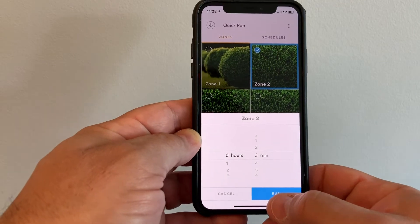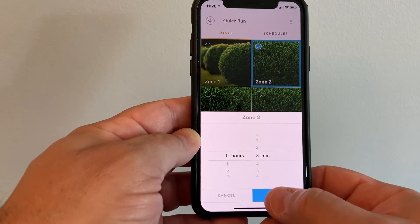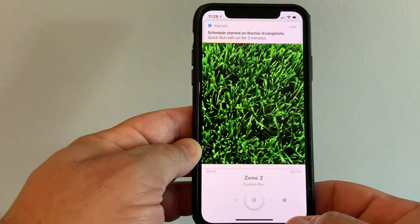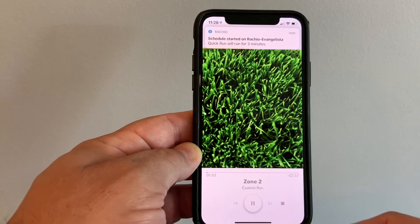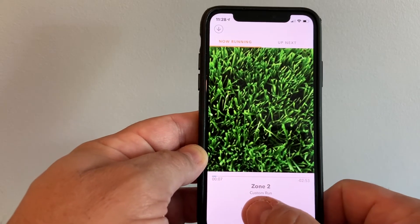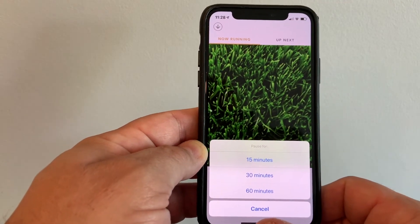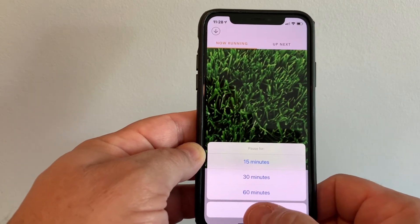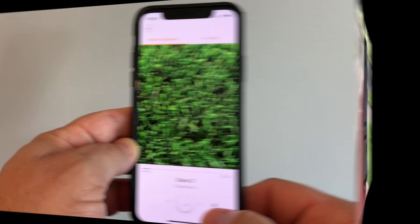So in this case I'm going to do a quick run through zone number two. We hit next, pick how many minutes, and run it. It just starts up, and from there it gives you a notification of how long it's going to run. You can pause it — say 15 minutes, 30 minutes, whatever — and in this case we'll just stop it for now.